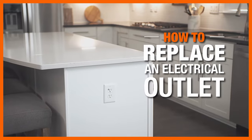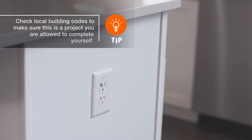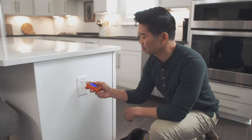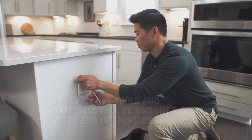There are a number of reasons an electrical outlet might need to be replaced. The outlet may have a cracked receptacle, yellowing due to age, or may not be producing power. We're going to show you how to replace an electrical outlet, but before starting, be sure you're comfortable working with electrical wires.